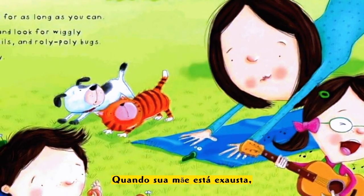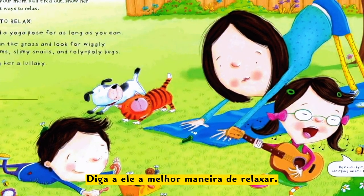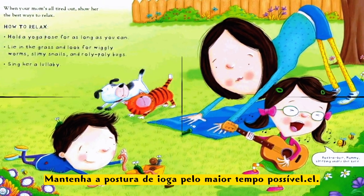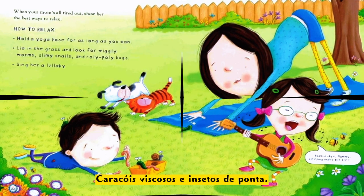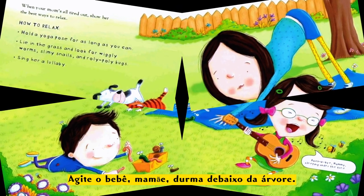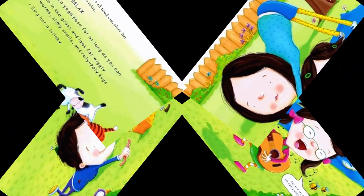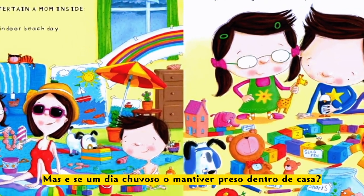When your mom's all tired out, show her the best ways to relax. How to relax: hold a yoga pose for as long as you can, lie in the grass, look for wiggly worms, slimy snails, and roly-poly bugs. Sing her a lullaby: 'Goodbye, Mommy, sleeping under the tree.'